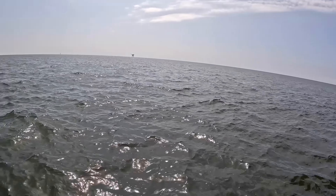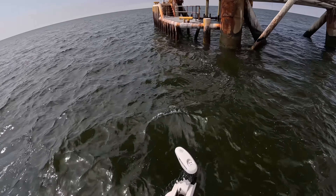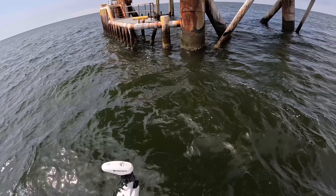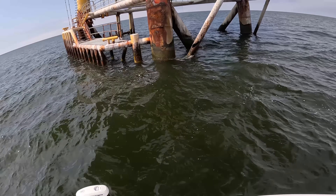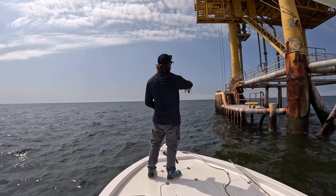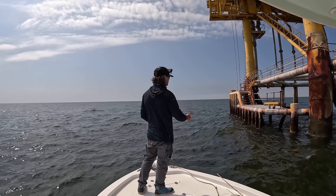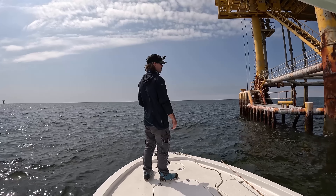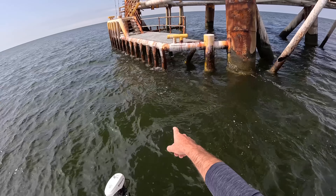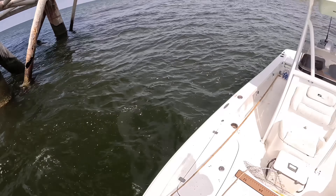I'm just so happy that this rig isn't beeping. Pretty much all of these other rigs in the background are beepers, so it's nice to have a little silence because they'll give you a headache after a while. It looks like the boat's going to be facing this way, so this should work out really nice. Generally I want to target the corners of all these rigs. And these sheep's head should be higher up in the water column since they're spawning right now. You can catch some on the bottom, but you're also going to fight red snapper and spadefish and other species. They're all along these legs right here. We're fixing to have some fun.